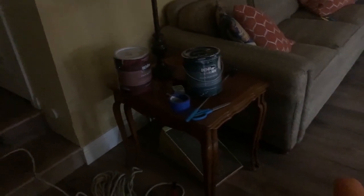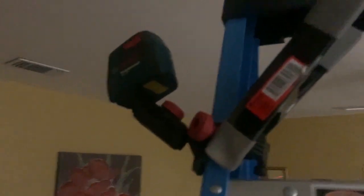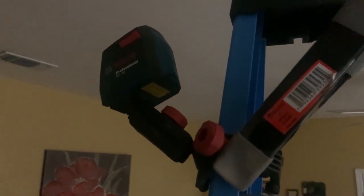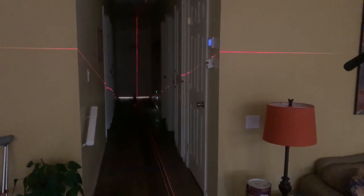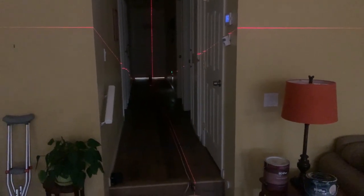Hey guys, a little follow-up on the production. Something I totally forgot — I did point out the really cool laser level at first. Unfortunately, because I had to make the hallway too dark to see it, I couldn't use it. But look at how cool this thing is — I wish I could have used it. That's it. Happy bowling!